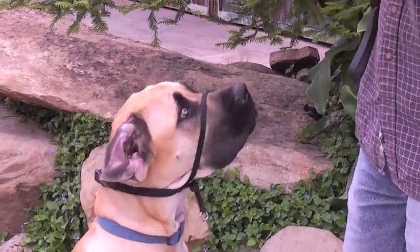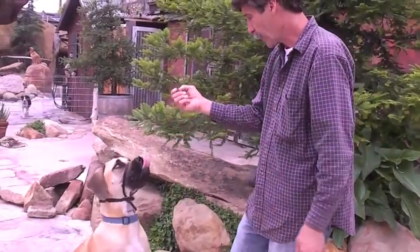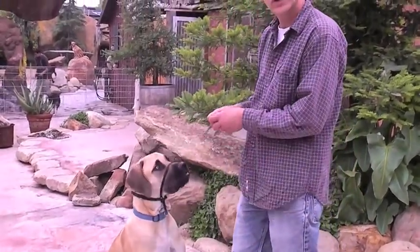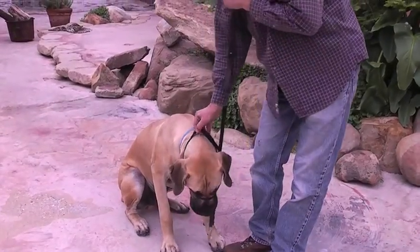Now if I wasn't distracting him, he would start going like this, trying to get it off. Sit. For the first week, I want you to just put it on him, give him a couple of treats, and take it off. You can also put it on him when you give him his meal.